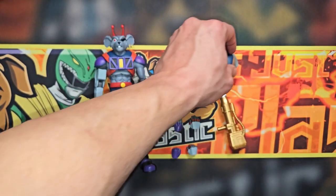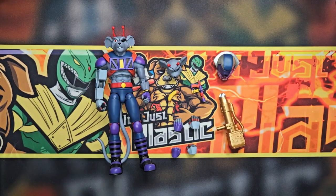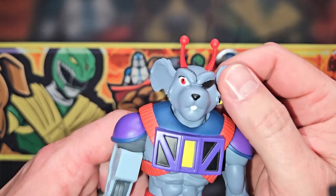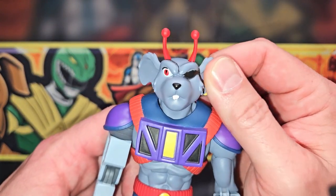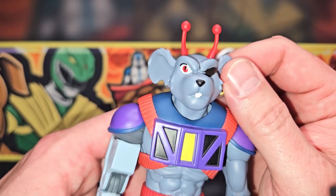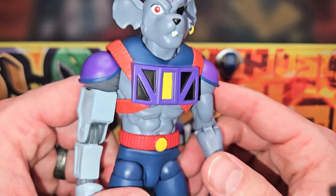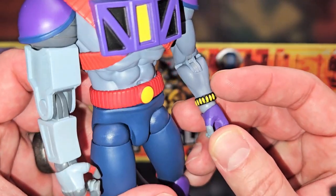They all come with a motorcycle helmet head as well, since they are releasing the motorcycles - which are available for pre-order now. On the figure, the default head is more of a stare expression, but I actually prefer the helmeted look.